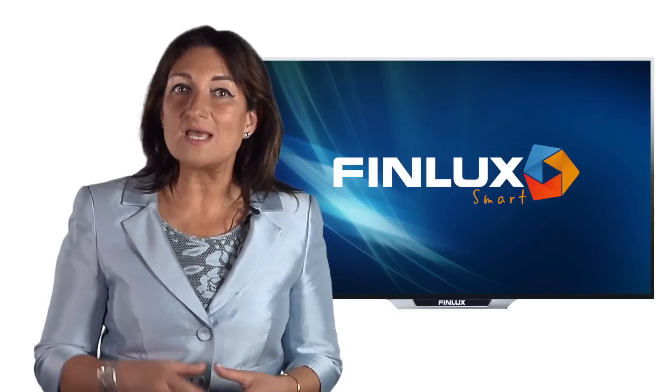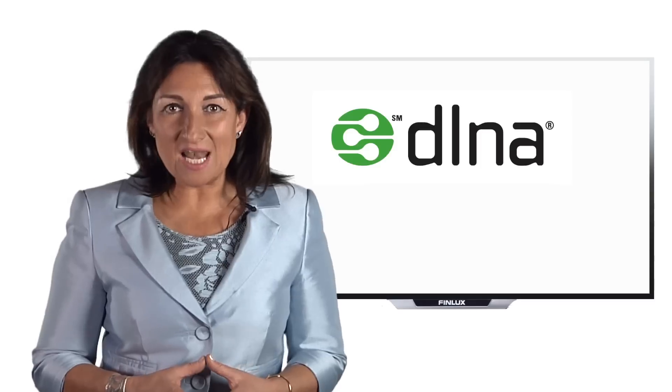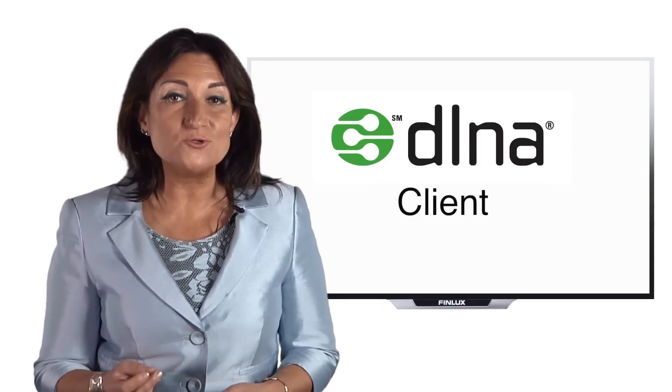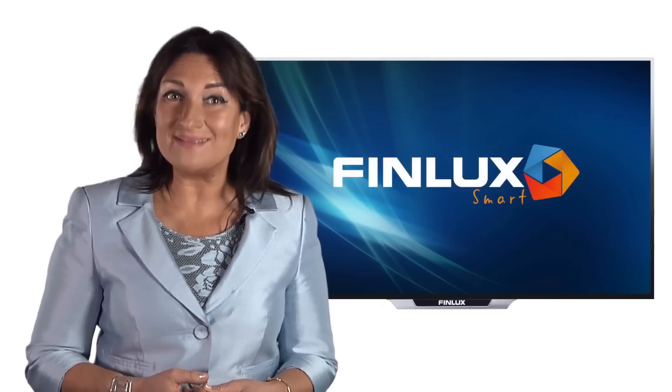Other home media servers can be downloaded, such as Servio, Twonky Media, and T-Versity. A DLNA client is the device on which the content is viewed or played, so your Finlux Smart TV will be the client.